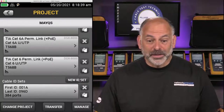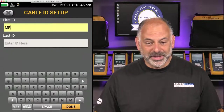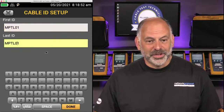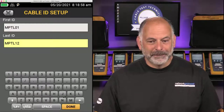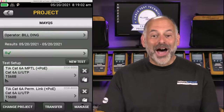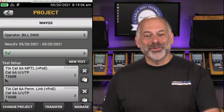I'll create one more cable ID set — I'll call it MPTL01, and set the end to MPTL012. Done. Save. Now I've created two cable ID sets and three tests — our project is all set up.